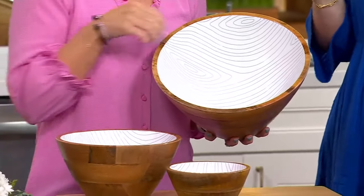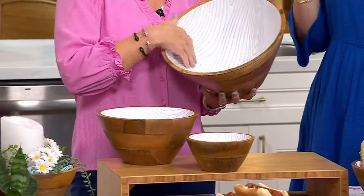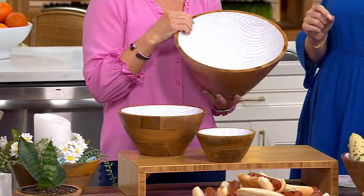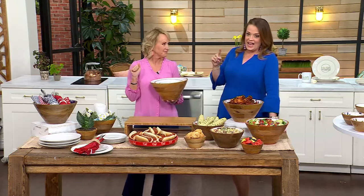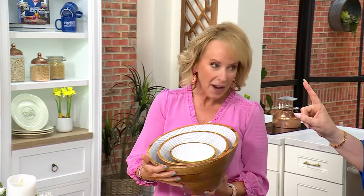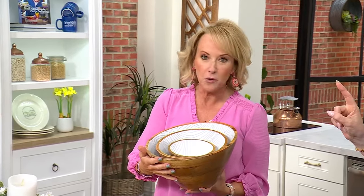Mango wood bowls, wildly expensive if you shop for them anywhere else. Of course, the Temptations team has made us a set of three that nest together and they're $49.98. I saw one for over $125. Here's what we love about mango wood: it's sustainable, it has beautiful rich tones, and it gives you that variation of color.